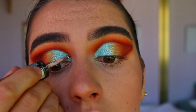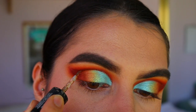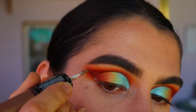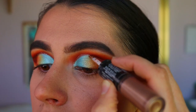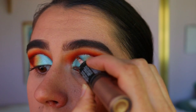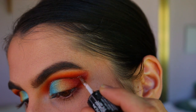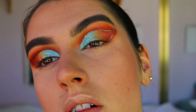Next, to start the glitter liner cut crease look, I'm going in with the Revlon Photo Ready I-Art glitter liner in the shade Topaz Twinkle. I'm placing that up along the cut crease line we've created, basically tracing out the whole outer edge of that cut crease all the way to the outer point of the eye. I love how it looks just with the Topaz Twinkle glitter liner.